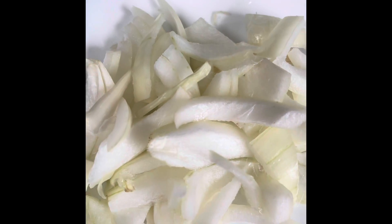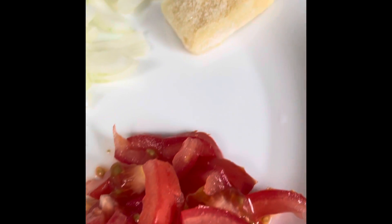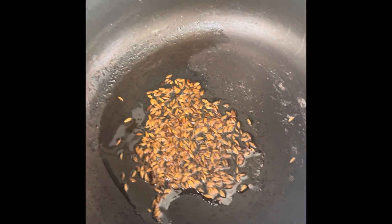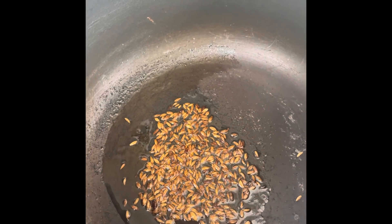I've taken a piece of onion, ginger garlic, tomato, green chilli, and in oil I've put in the cumin seeds.